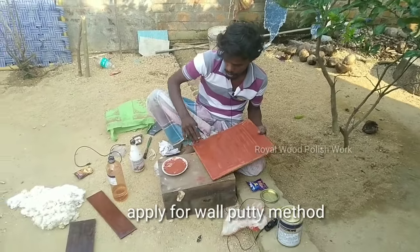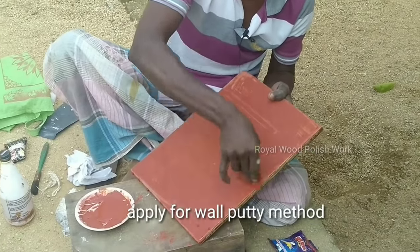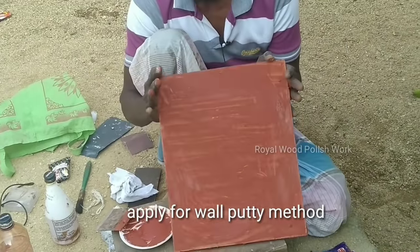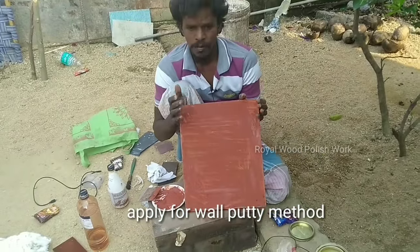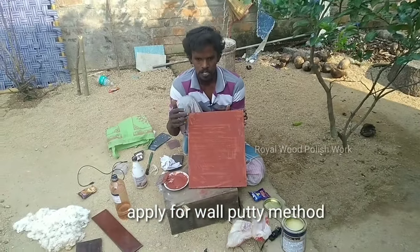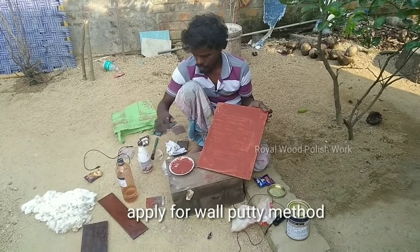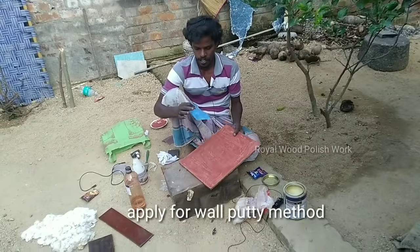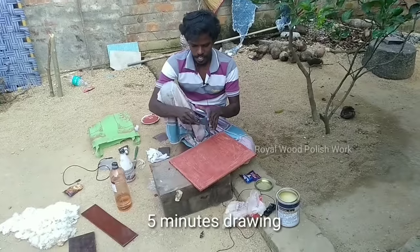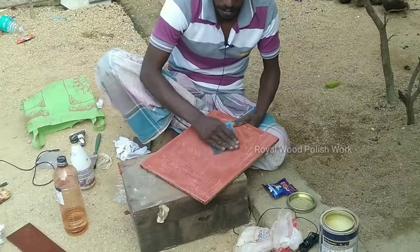I am not sure how to put the sealer. I am not sure how to put the sealer in the water. The sealer will be used as a sealer. We'll take a look at sandpaper 120x. We'll take a look at the wall — not yet.